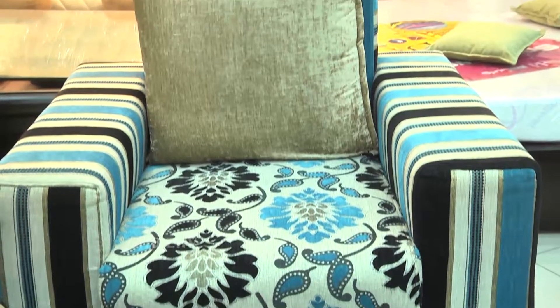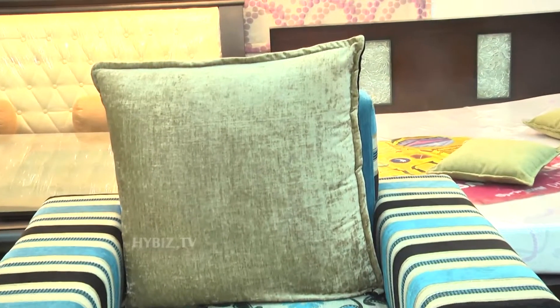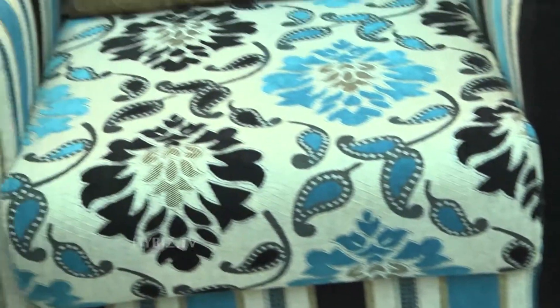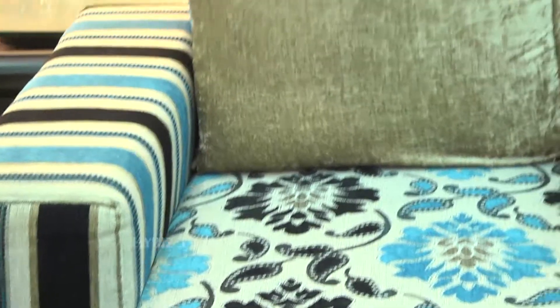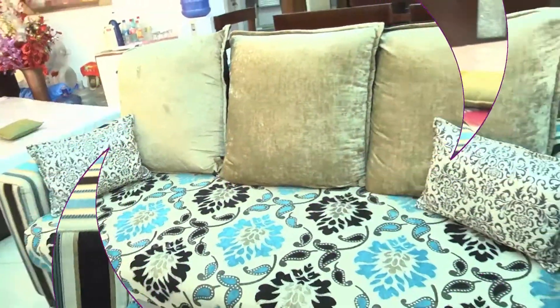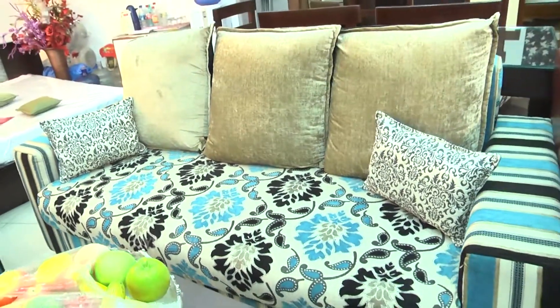The single sofa — the same model is there but we are doing it in a single seat. The stripes which you are seeing come on the outer body and on the seat. The pillow will be one side cream and the other side blackish one. The three-seater will be the same as what I have told you before.